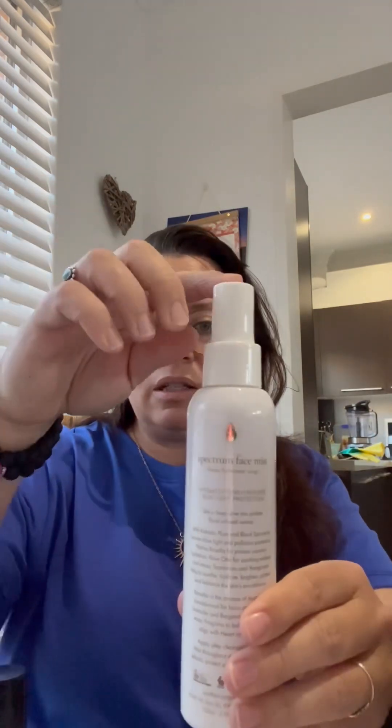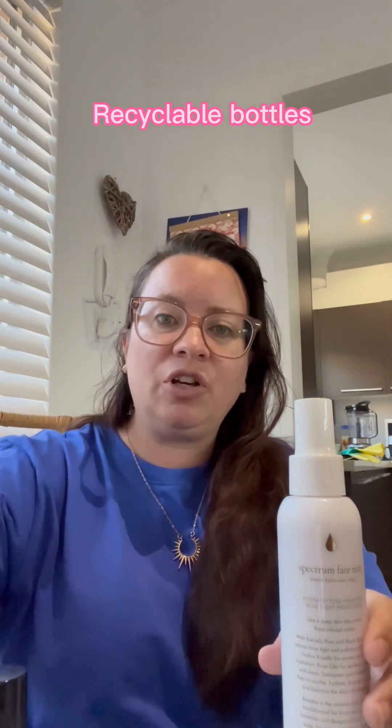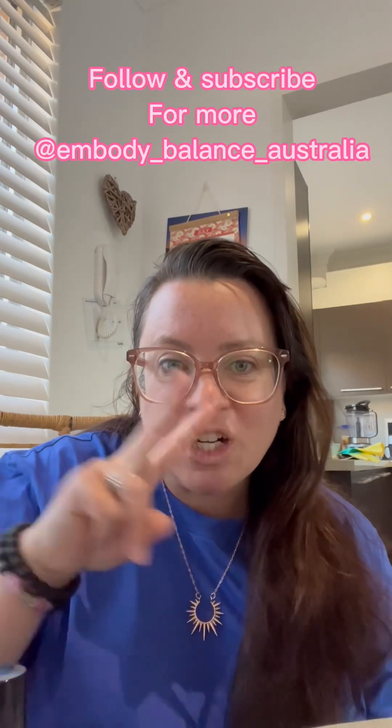Thank you very much, Synthesis Organics — I appreciate the environmentally conscious packaging. In addition, these bottles can be recycled; you can return them to the store in Byron Bay. This one can't be recycled, but you can probably still send it back to them and they will repurpose it. Hope you enjoyed the unboxing — see you in the next video.